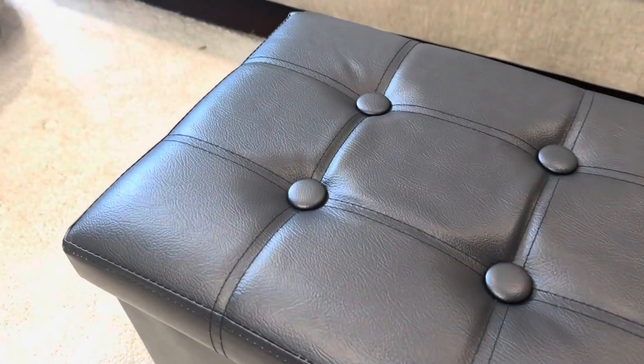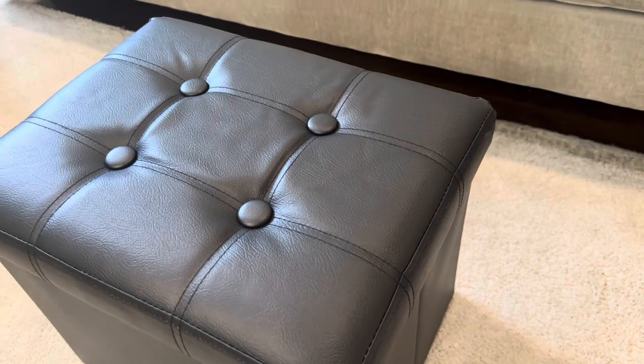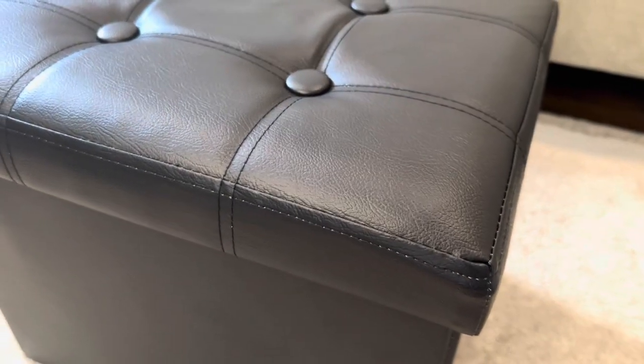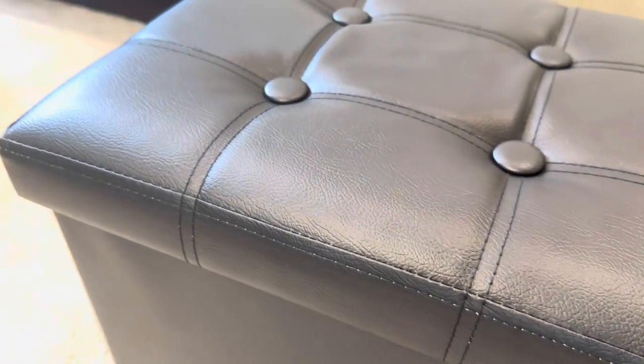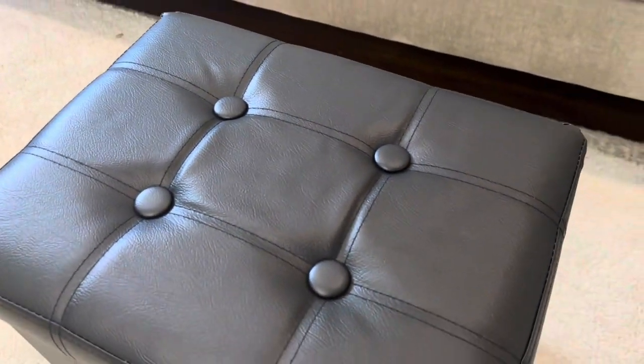First, this button stitching on the top looks really great — very high-end, very well-stitched. As you can see, the stitching is crisp and on point. You can tell it's made from quality materials, and it looks really nice.